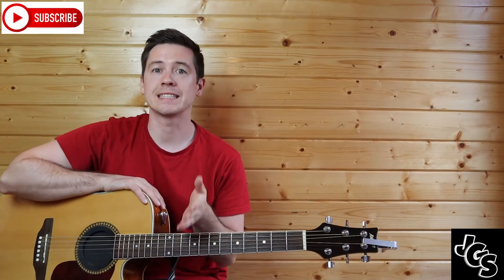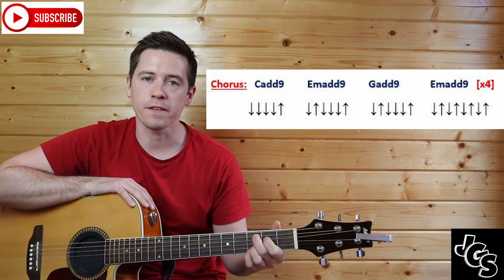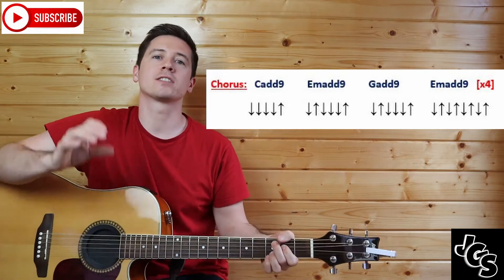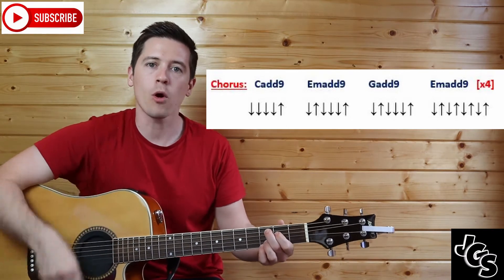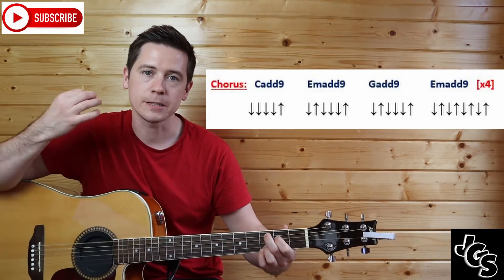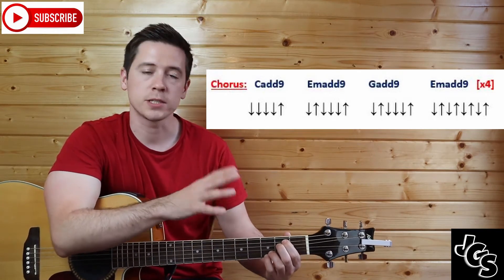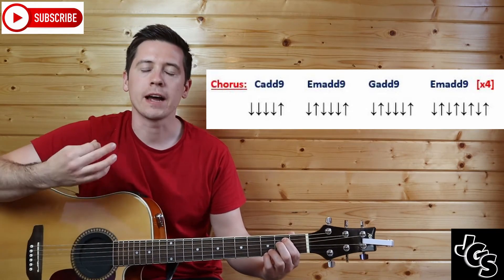For the chorus, we start with C add nine — just like the first chord in the pre-chorus. Your first finger is on D string, box two, and in the third box you have A string, B string, and E string. The strumming is the same as the verse: one, two, three, four, and — that down-up at the end is faster. Then you're into E minor add nine — your two little fingers stay, first two fingers go into E minor shape on second box A and D — and it switches to one and, two, three, four, and.